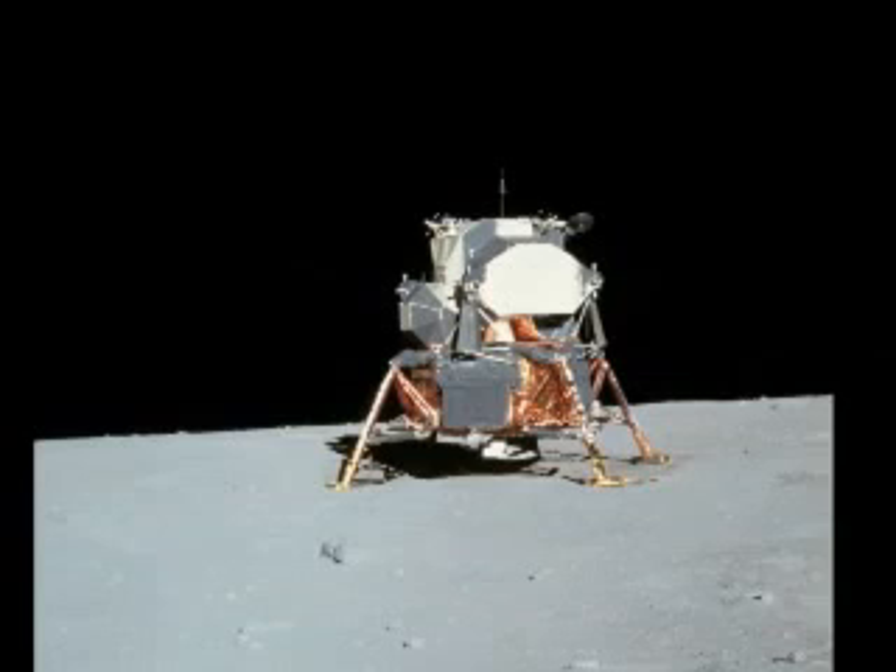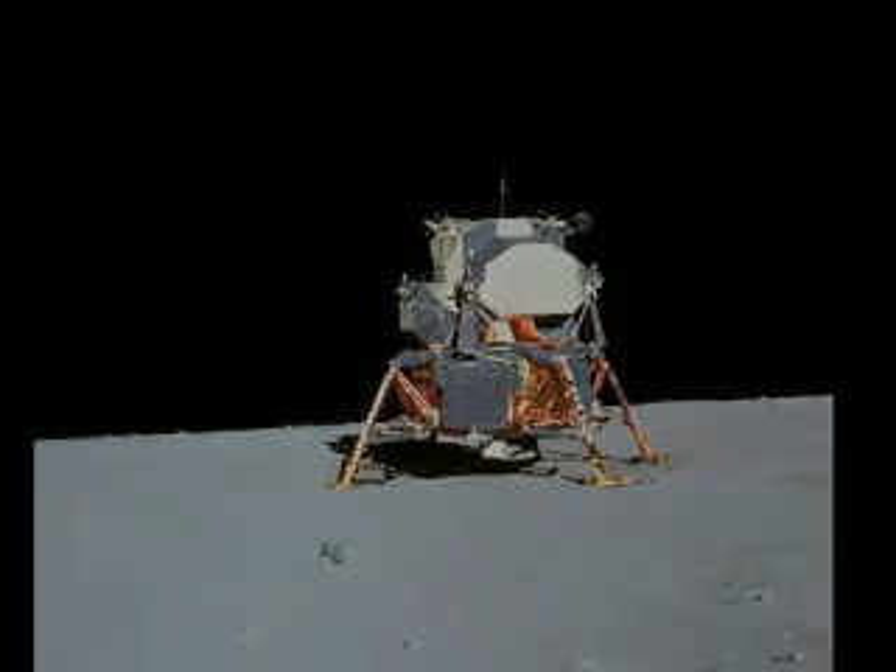We copy you down, Eagle. Houston, Tranquility Base here. The Eagle has landed. Roger, Tranquility. We copy you on the ground. You got a bunch of guys about to turn blue. We're breathing again. Thanks a lot. Thank you.